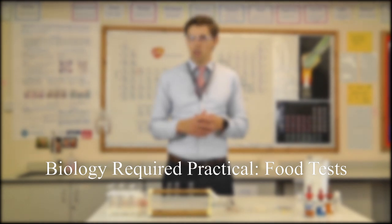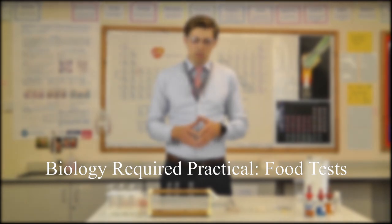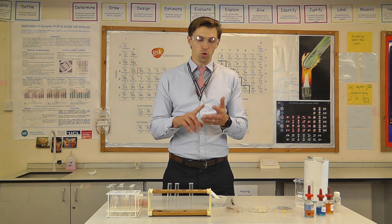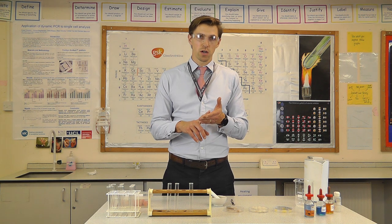Hello guys, welcome to another Science Howard video. What we're covering today are food tests, which is part of the B3 module. This is going to be about testing for proteins, for lipids, for sugars, and for starch.